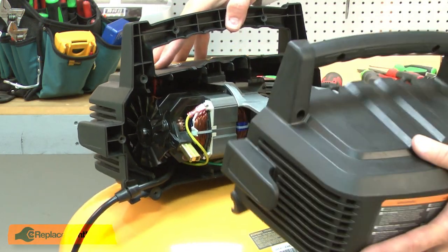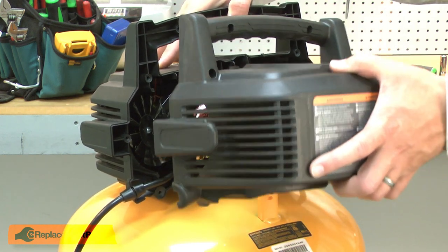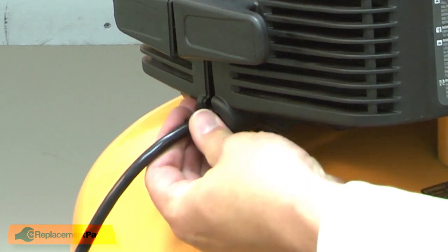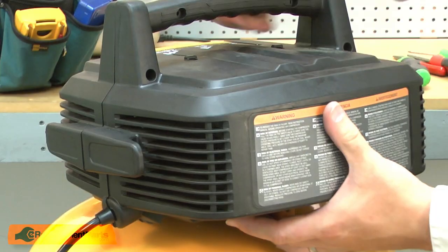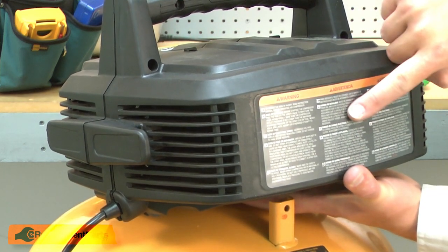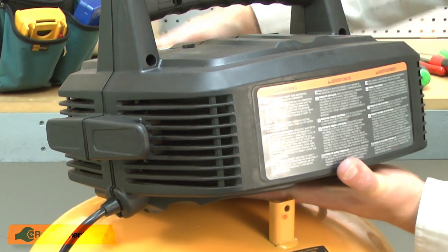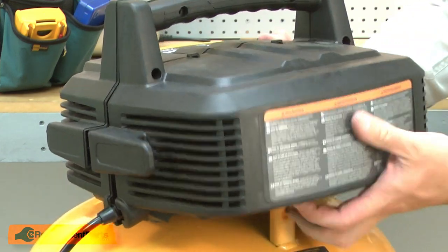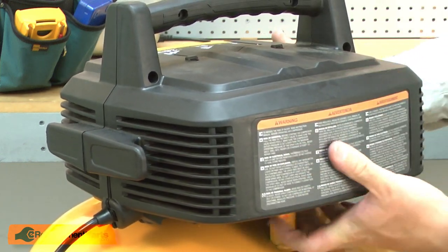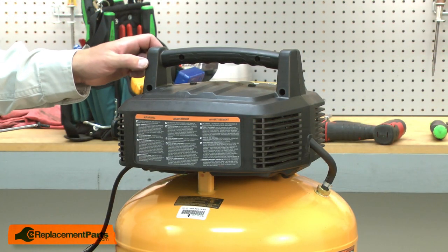Now I can reinstall the other housing. I'll make sure the cord is aligned with the housing and then I need to shift the housing around until it aligns with the pump. There's an isolator on this backside that needs to fit into a pocket on the housing.